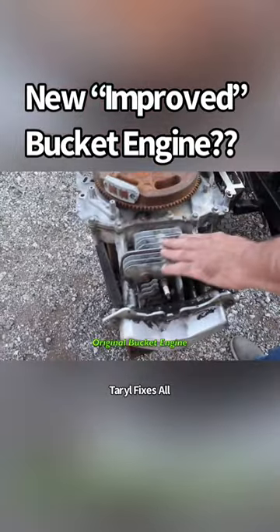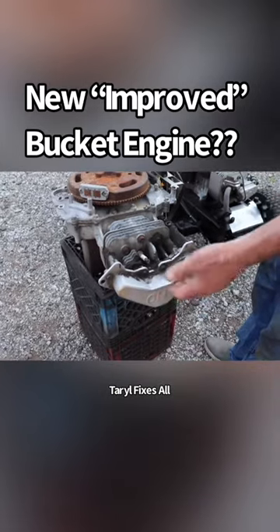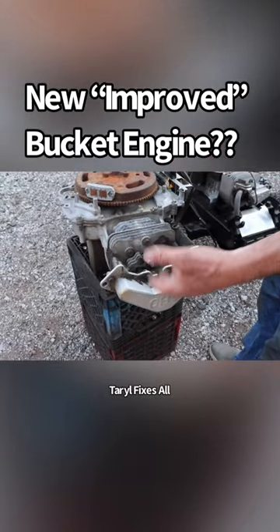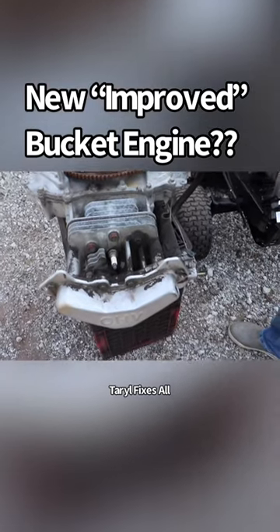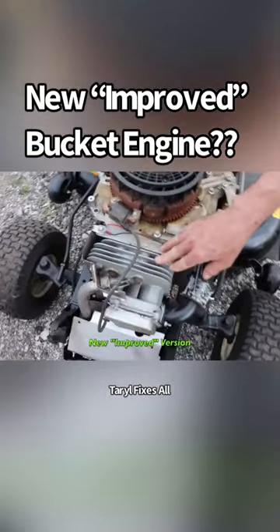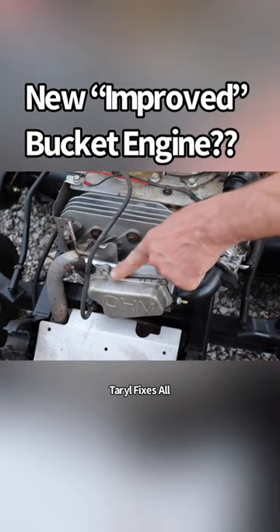They changed the head. Look at the head — not a lot of cooling fins. It had this troublesome valve cover with the cork gasket that would leak all the time and leak oil on the muffler. They'd start on fire. They beefed up the head, the valve cover's different, and they got rid of that cork gasket.